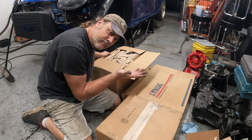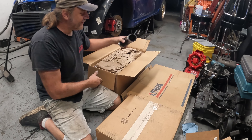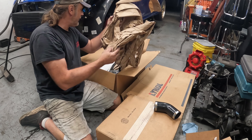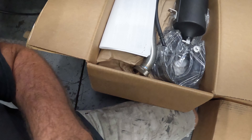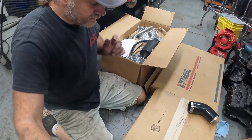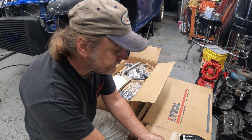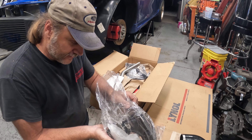This has to be one of the most expensive and heavy boxes that we got. This is a turbo kit that was ordered through Modern Performance and they come from AGP Turbo. Let's check this thing out.